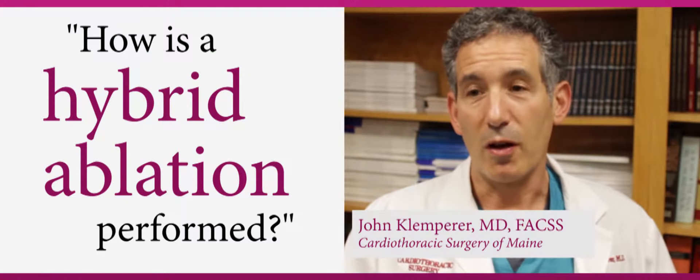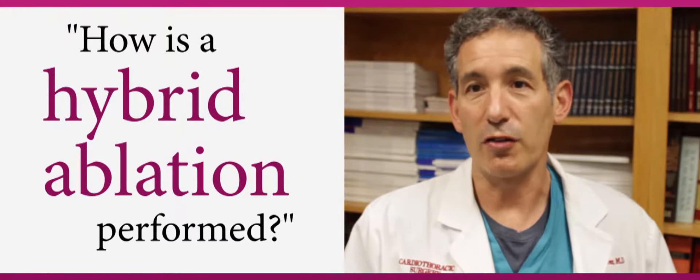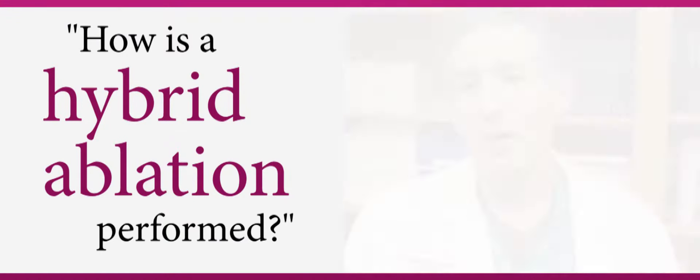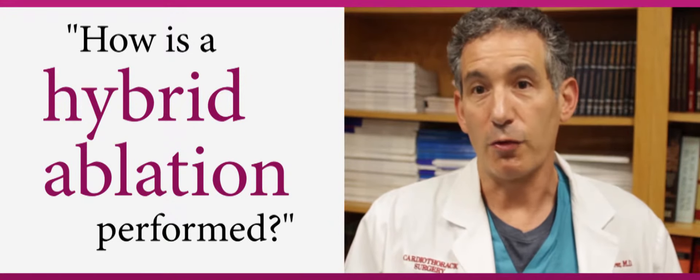In the hybrid ablation, we play a central role, along with the electrophysiologist and the cardiologist. This is a truly combined approach to maximize the effectiveness of the ablation on the left atrium for persistent atrial fibrillation.